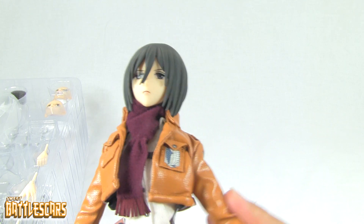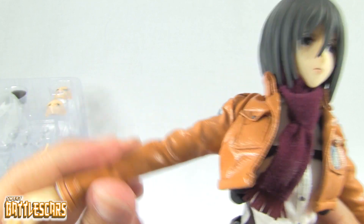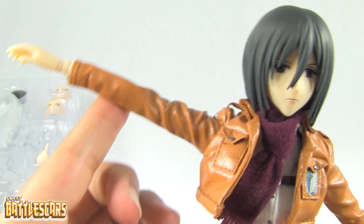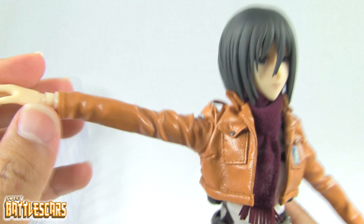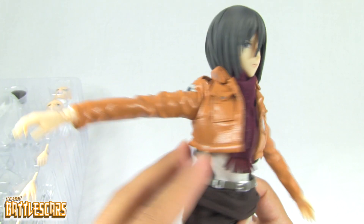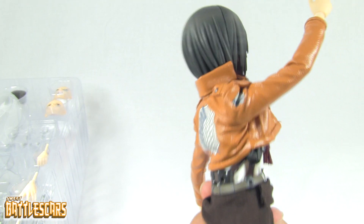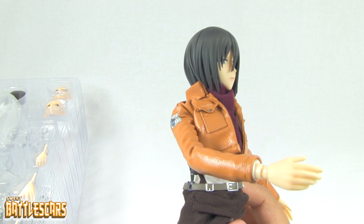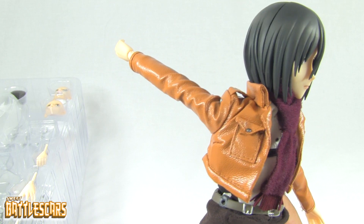Her arm goes back about that much — that's probably about what you need for posing. Her arms do go all the way around without the leather jacket, but with it on they have a little bit of limited movement. There's another joint at the elbow that goes up and down about that much. There is a joint at her wrist so her hand goes all the way around. There's also a rotating joint up near the elbow area so you can get some rotational poses there.